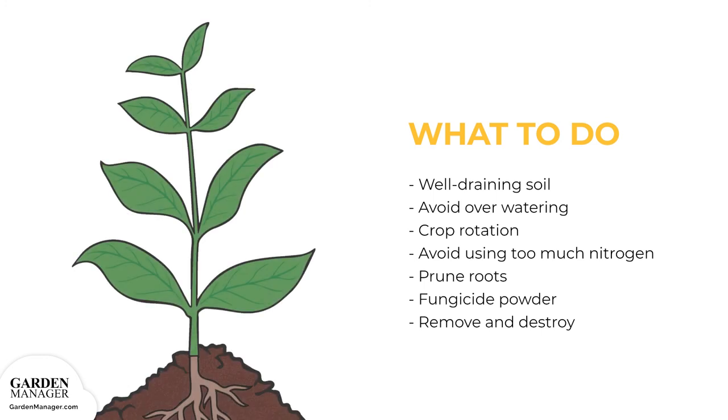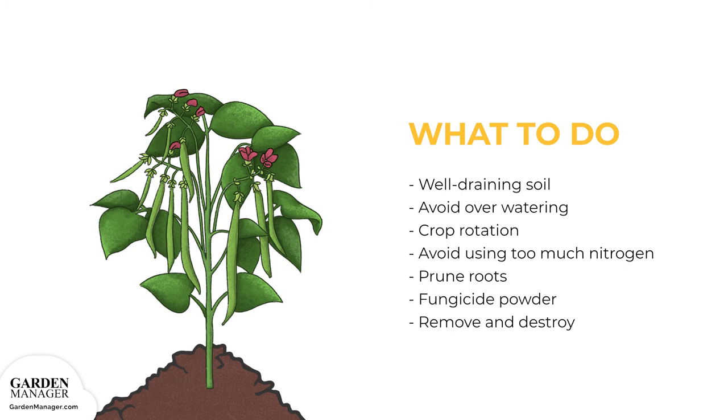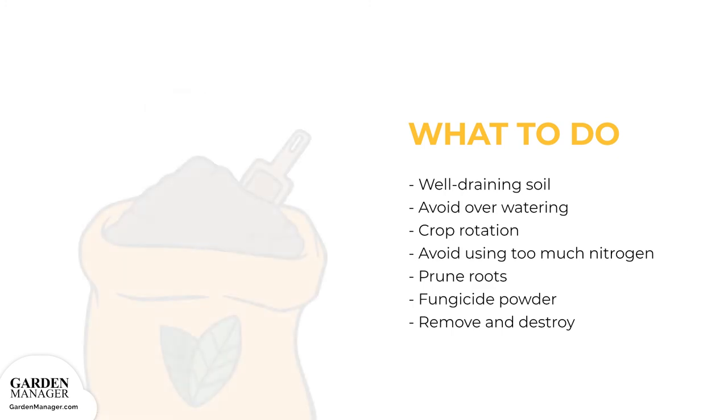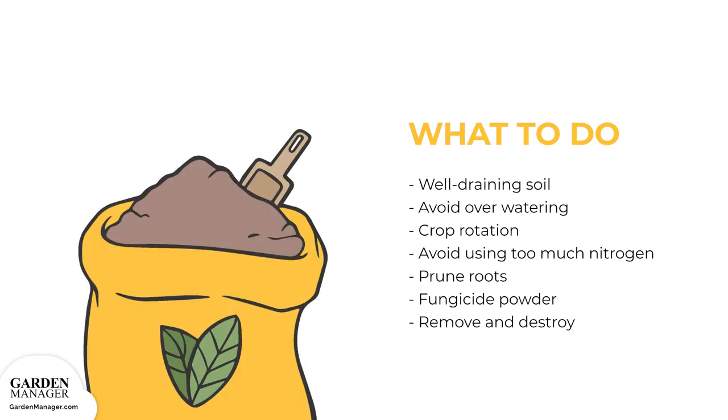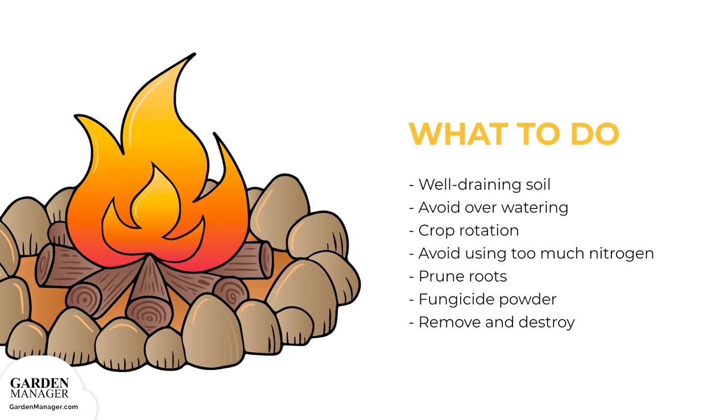Practice crop rotation and avoid using too much nitrogen in the soil. If a plant has root rot already, dig up the plant and prune out any infected roots. Then dust the roots with fungicide powder. If the entire root system is black and mushy, then the entire plant should be destroyed.